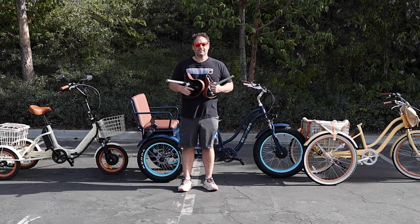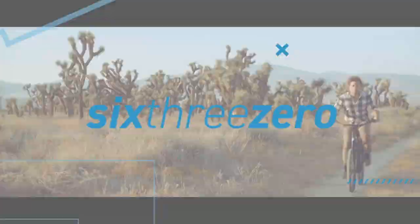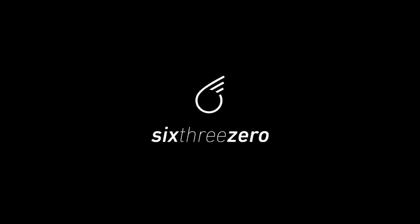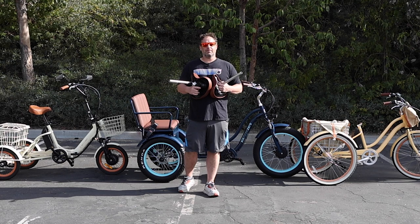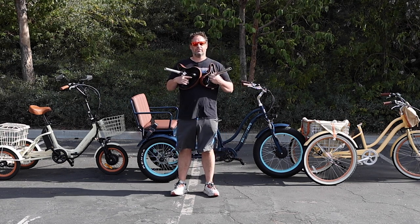Are bike seats a universal fit? Stick around to find out. Hey everyone, I'm Dustin. I have nearly 20 years of experience in the bike and e-bike industry. Today I'm going to answer the question: are bike seats a universal fit?